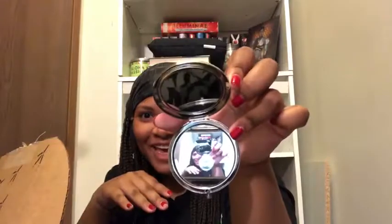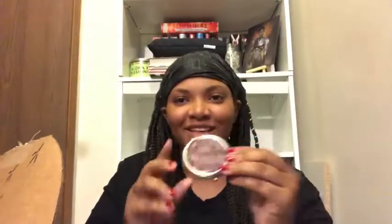What I see so far is this little pouch that says OwlCrate. It says 'may you always find beauty' — and it's a mirror! This is cute, I like this a lot. I love this, this is awesome.